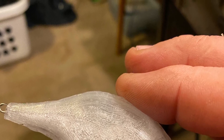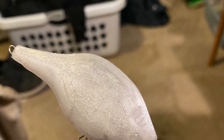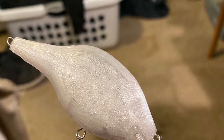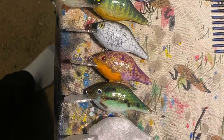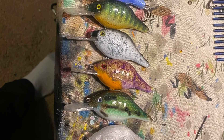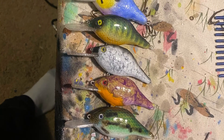I am making five more of the same lures using different paint schemes. My next couple of videos will be painting and then testing this particular lure. Then I plan on doing the same with another lure we find on the internet and print.